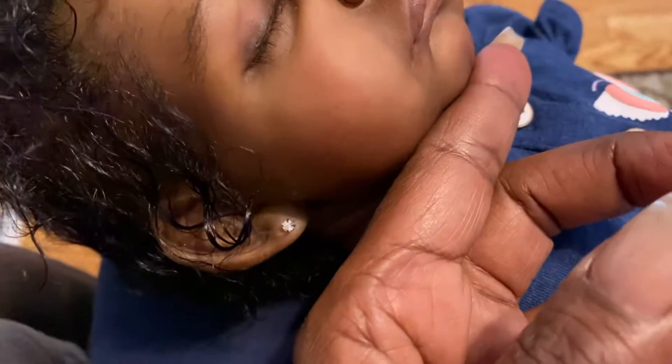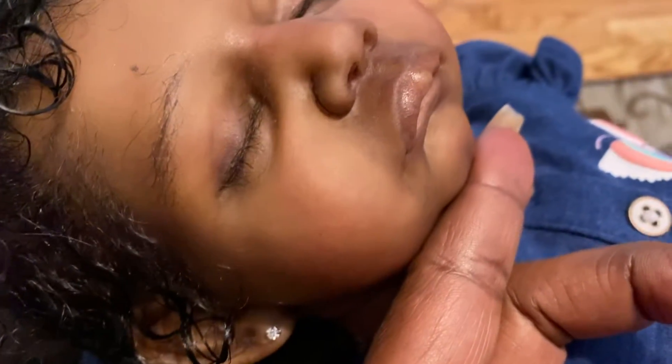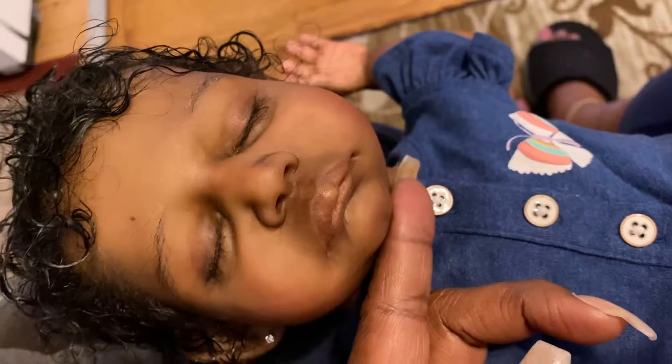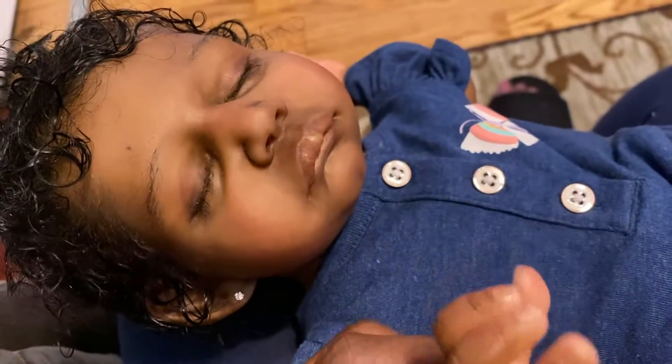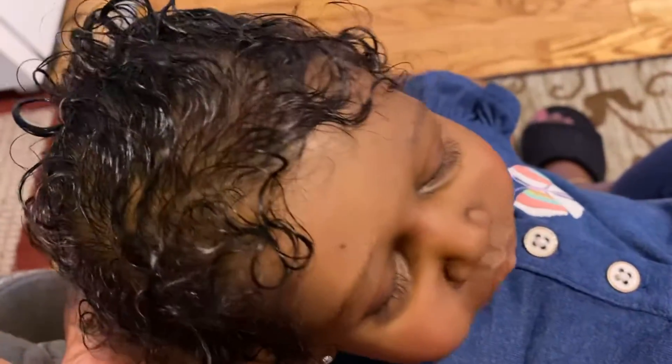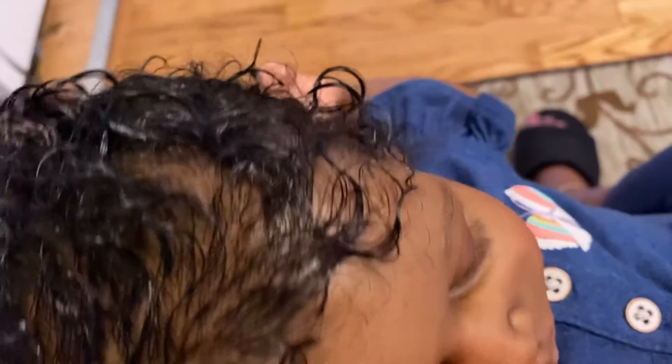I look at all her details and everything that I did with her and I just love her. I love her hair. I just love everything. She looks so real to me.